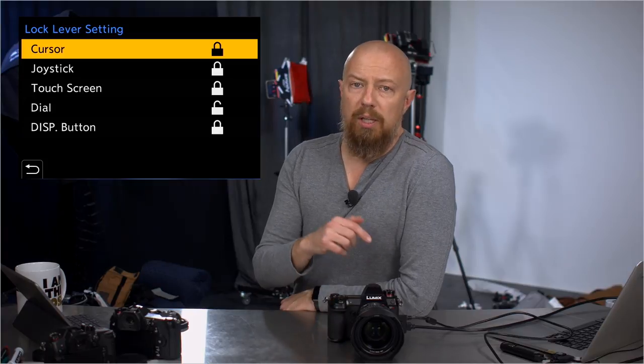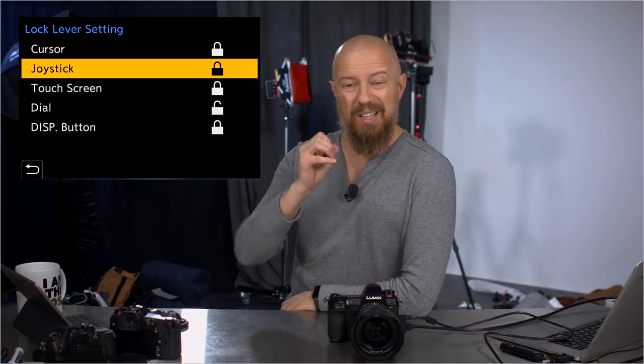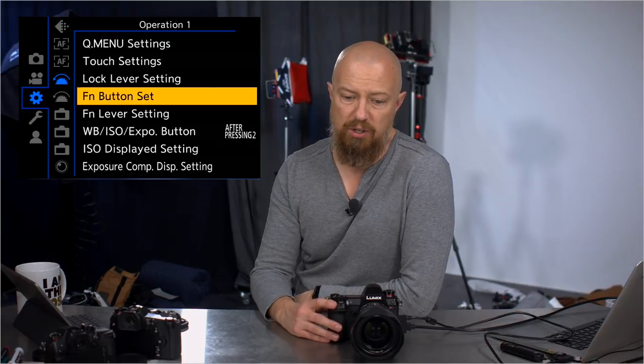Lock lever: this is where you control what gets locked or not locked when you engage that lock lever. You can have it lock any or all of five functions. Function button settings — controlling what all the different buttons do on the camera is very, very programmable, which is awesome.